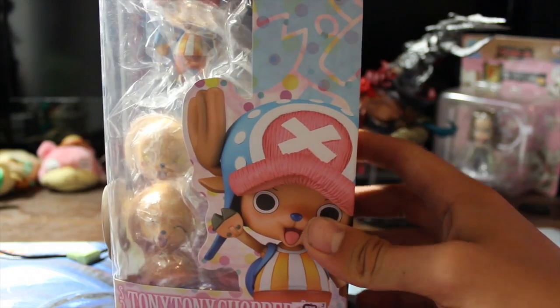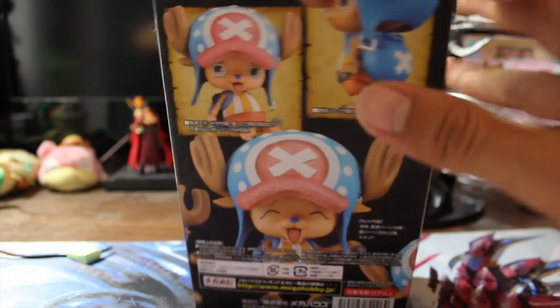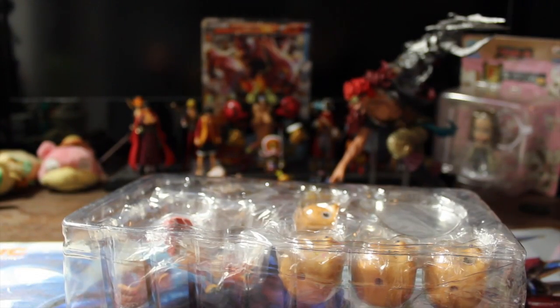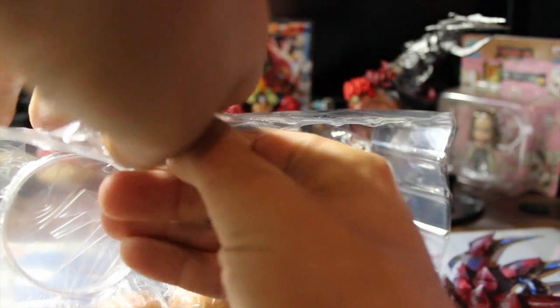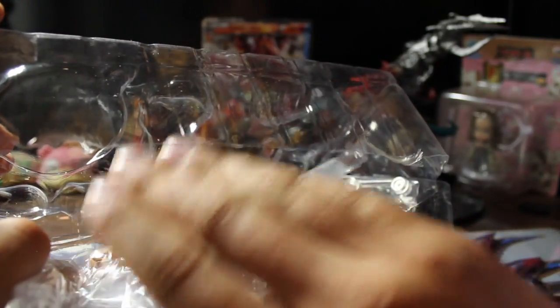Alright, so let's get started with the Chopper. Let's open the top. One thing about these Heroes figures — they are very well packaged. As you can see, everything is wrapped up even inside of the plastic container. I want to make sure I don't lose any pieces.